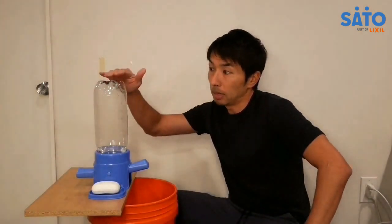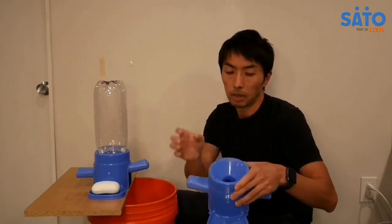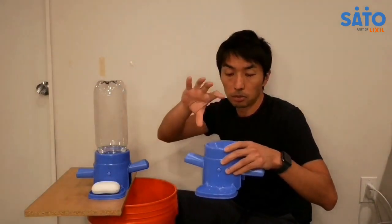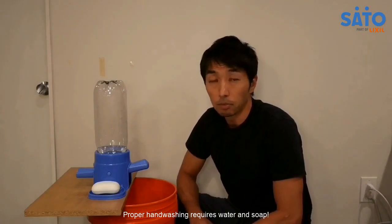The water containment unit is a common pet bottle. The base has a funnel shape on top that eliminates any splashing or spilling of water when you insert the bottle into the base. It also has a soap dish that fits pretty much any bar of soap.